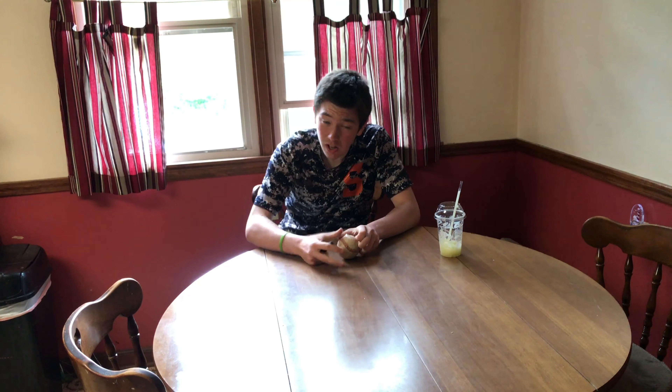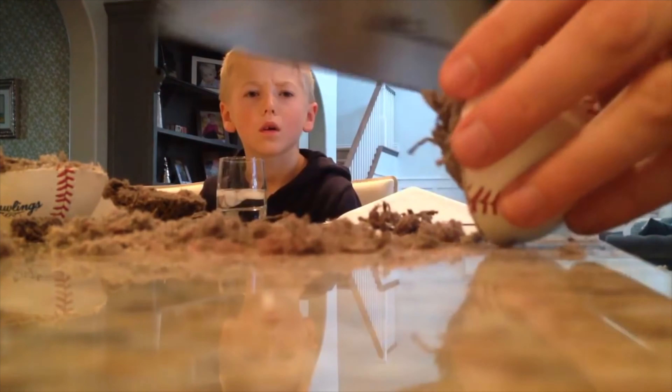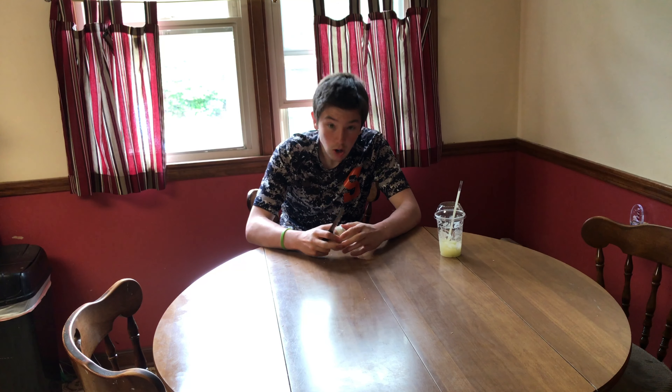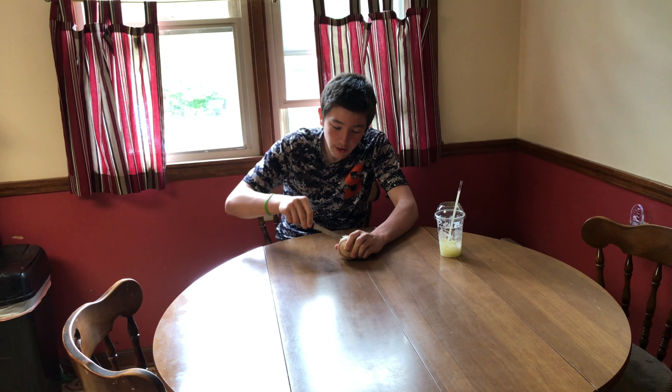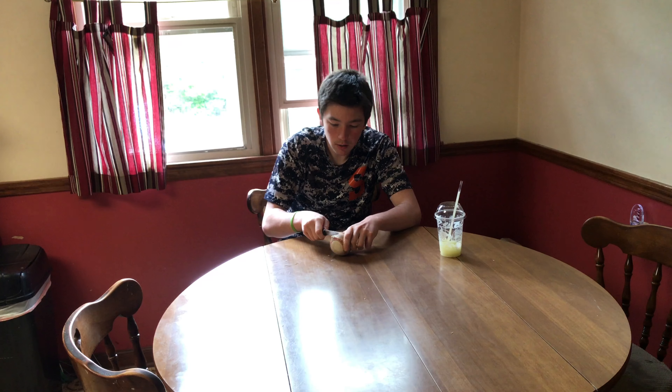Someone told me there's a ball in the center. Inside, you've got this little ball in there. That's what we're trying to cut off — a ball in the center of a ball. I know, it's weird, right? But we're gonna see just what's inside a baseball, just for you guys.